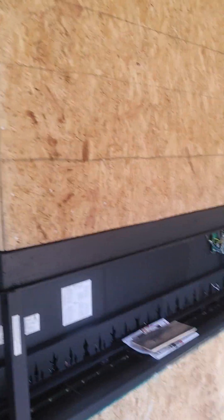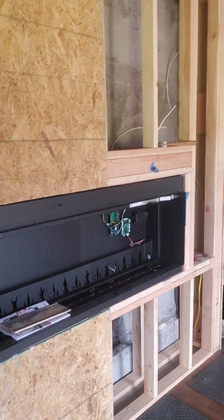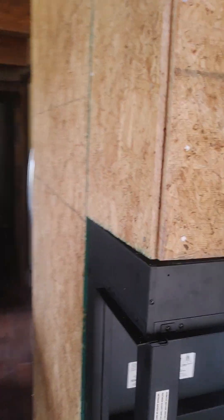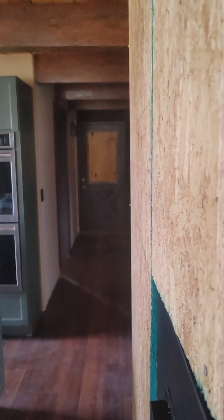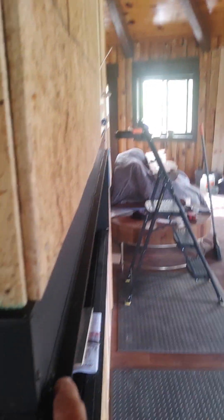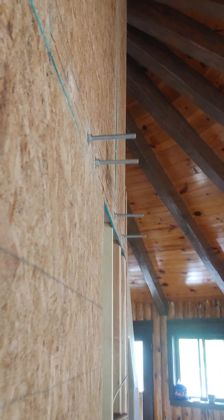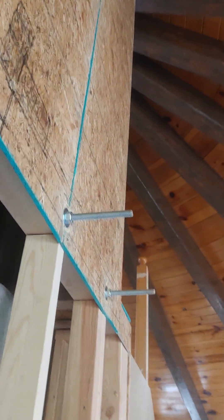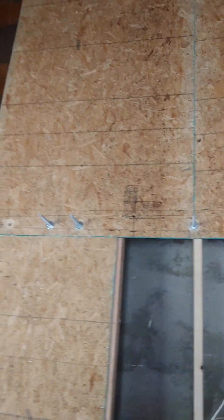There's the fireplace attached and inserted. So the boards will go flush to that across the wall — same there. But as you can see, we've got 10-inch rods sticking out on the framed-out fireplace wall.